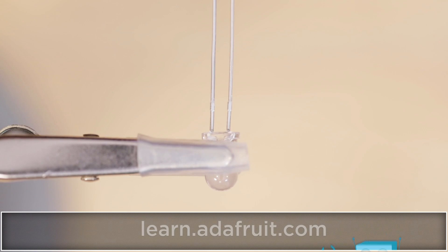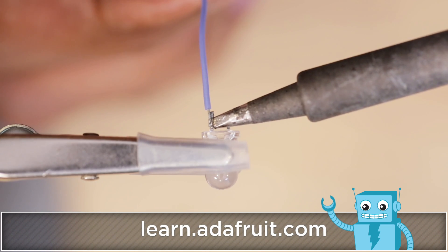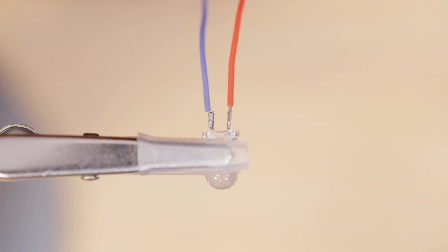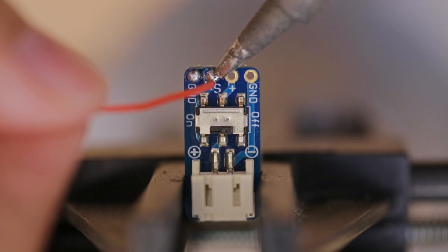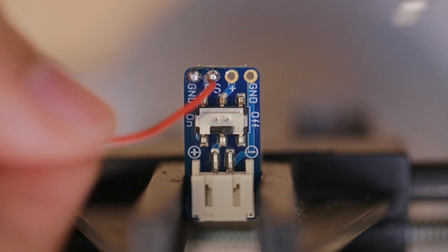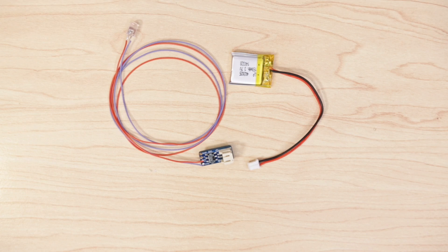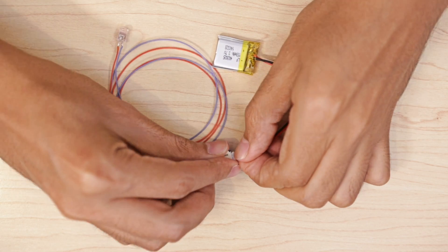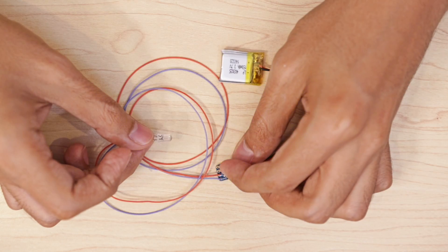Next, I'll trim the legs of the LED and take note of which one is positive and negative, then I'll tin those up and solder the two wires. Now I can solder the positive wire from the LED to the SW pin on the JST breakout and the negative wire to the ground pin. I'll plug in the battery to the JST breakout and flip the switch to test the circuit — if everything is good we'll have a nice glowing LED.